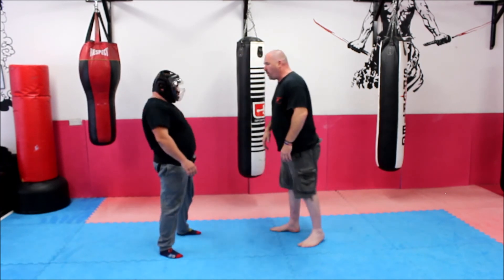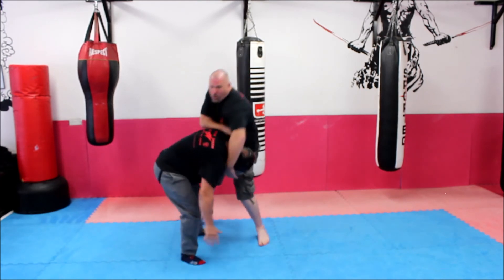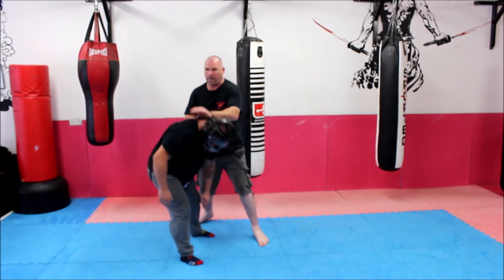Alright, once more with that — I'm just going to show this now. From my position here, just step — bam — bring the head down, control in — bam. Okay, all good.